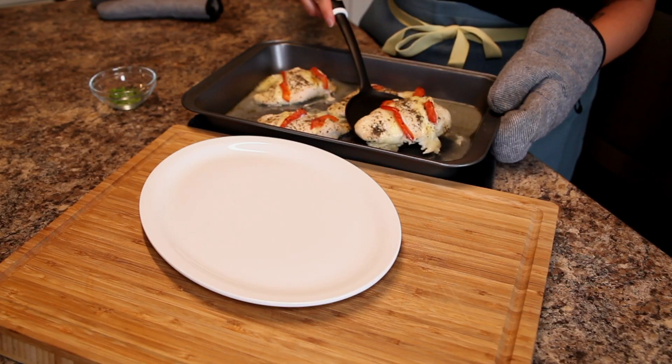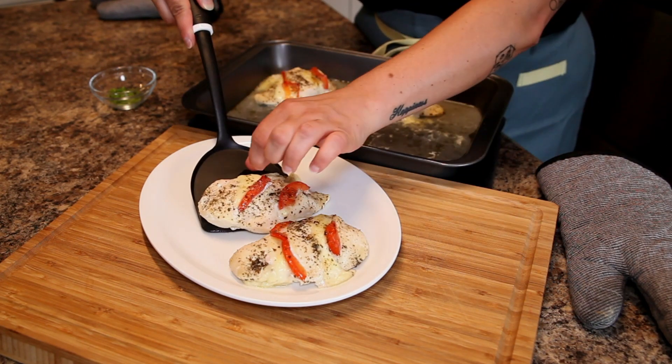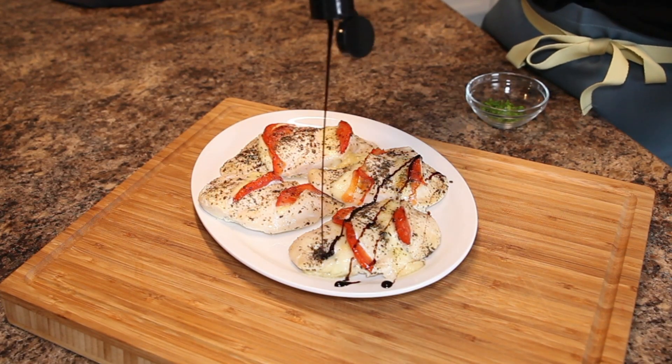After that 25 to 28 minutes in the oven, you're going to take them out, plate them. And this is one of my favorite parts — I'm going to drizzle some balsamic glaze all over these. It's so satisfying.